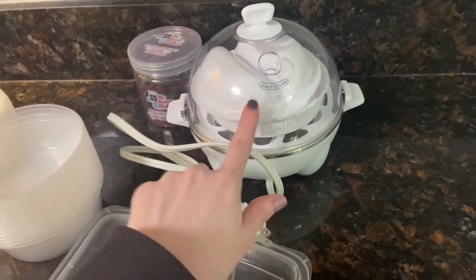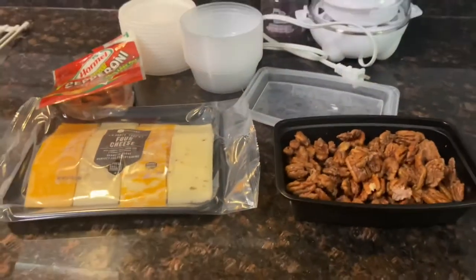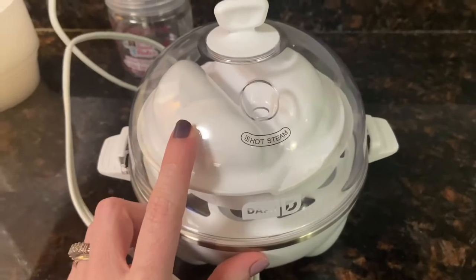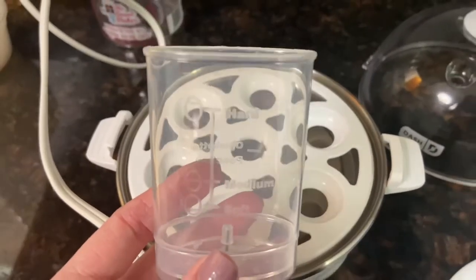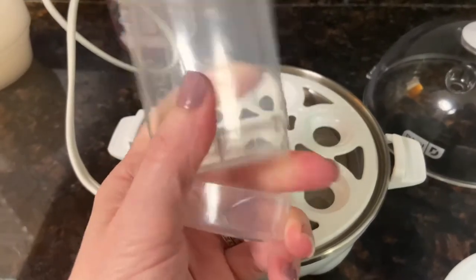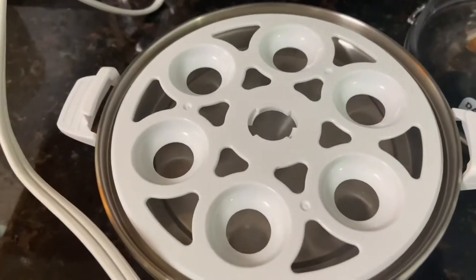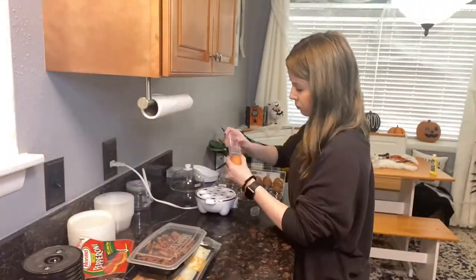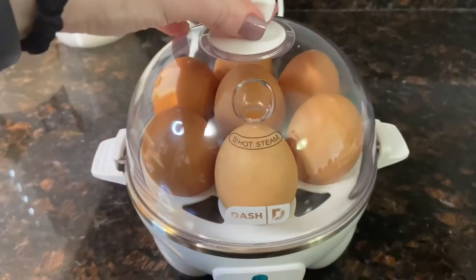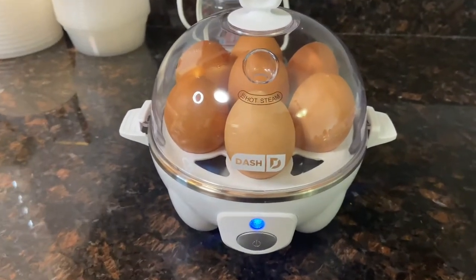I'm also going to use this egg machine to make some boiled eggs. I purchased this a while back — it's under $20. I fill the water to the hard line to make hard boiled eggs, and underneath there's a little needle that you poke into the egg top, which steams it perfectly. Best gadget ever. I've always had trouble peeling eggs, but with this machine they just peel right off. I'll start these up and then go ahead and start prepping the bowls.